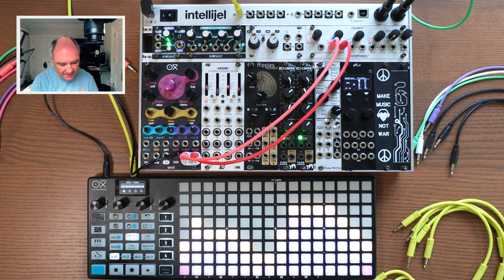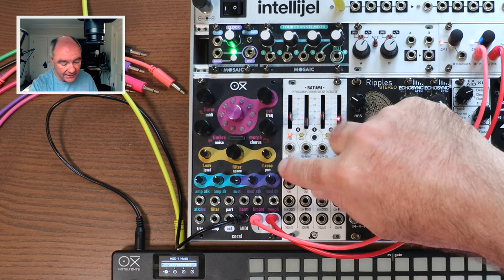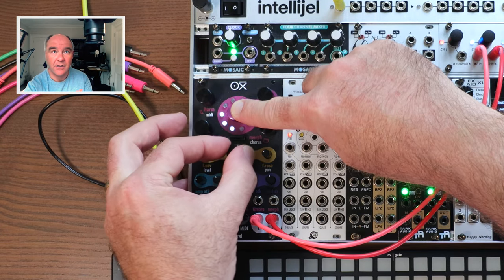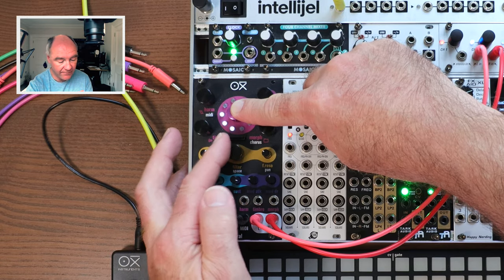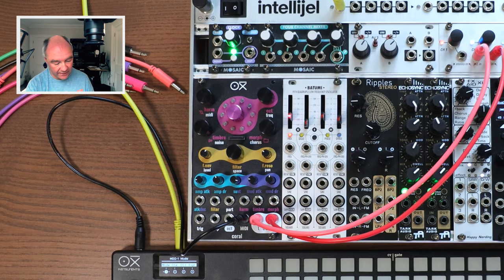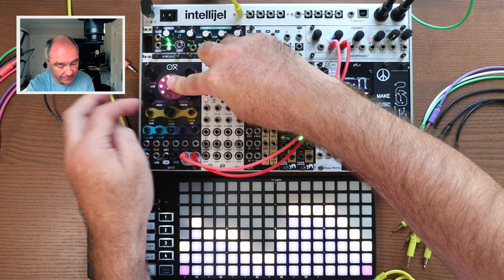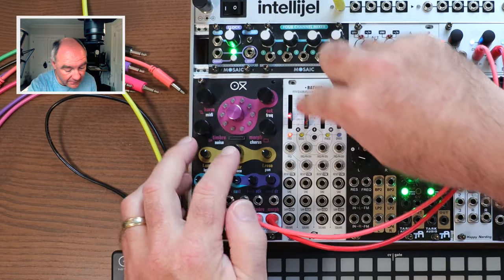You'll hear there's a bit of reverb going on — the Oxychoral also has a built-in reverb. To access it, press and hold the pink knob to get to the secondary functions shown in white, then turn the knob. The LEDs illuminate white to show the reverb setting. I'll turn off the reverb so the sound is dry, then turn it all the way up so you can hear the reverb. It's also got a built-in chorus effect.